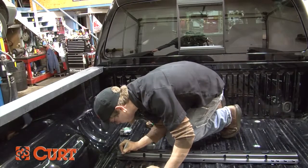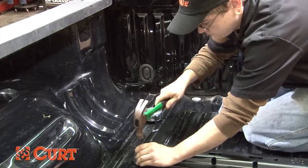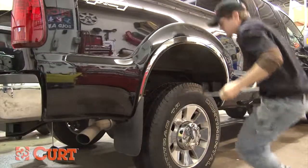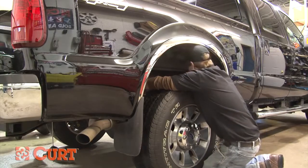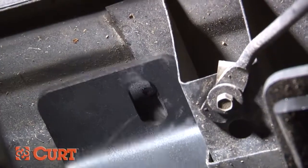Using the rail as a template, mark and center punch the rearmost attachment holes. Before drilling, position the side plate on the outside of the frame and check that the punches from the previous step line up with the slots in the side plate. For illustration purposes, we have marked the punch template to increase visibility.